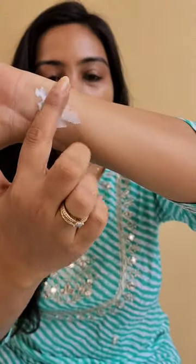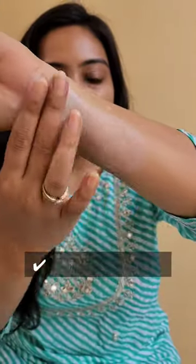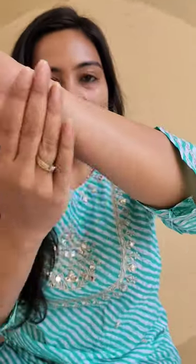It's a tube package which is easy to travel. It's a creamy, lightweight formula that spreads on easily and leaves behind a natural, moisturized and non-shiny look.